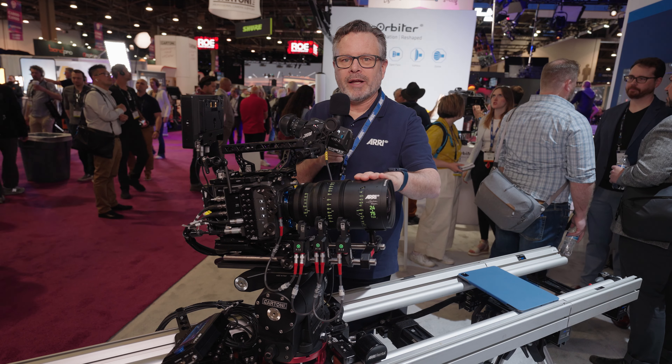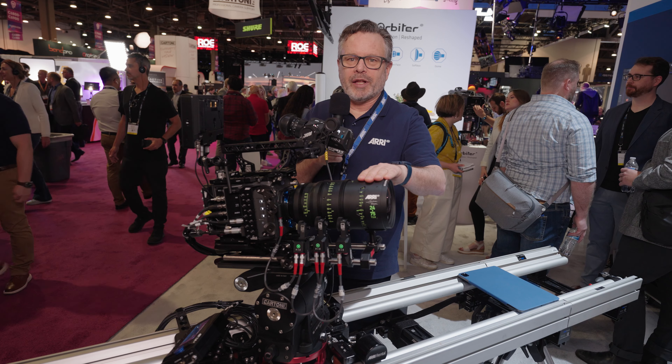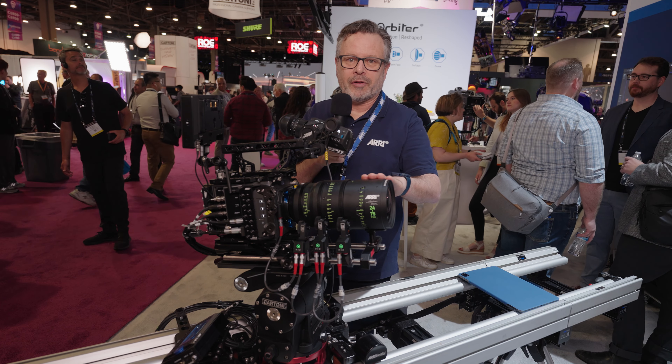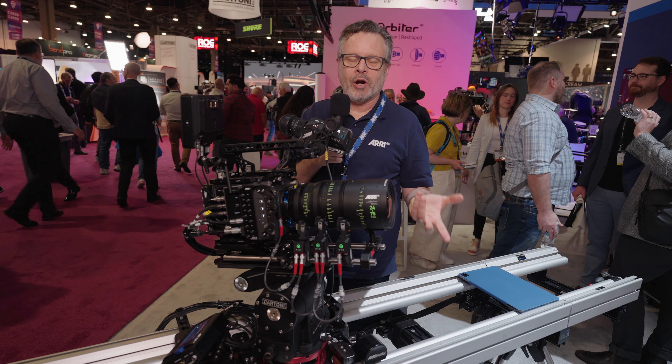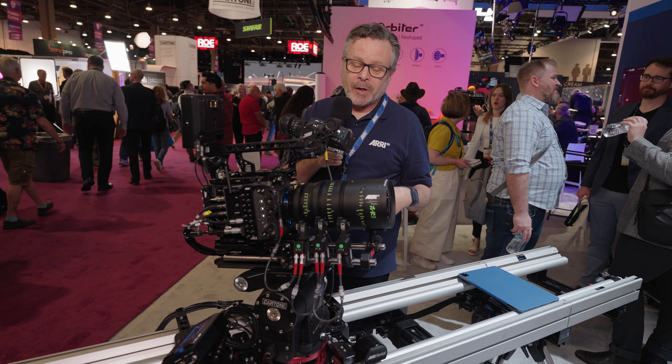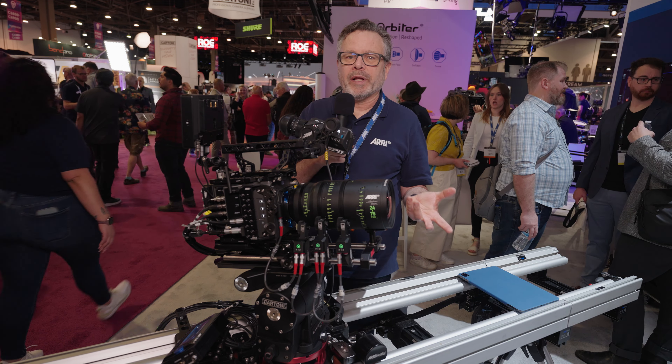We actually designed our lenses to get all of the color and contrast and dynamic range information that this sensor can handle to the sensor. They came out originally with the Alexa LF, but we knew this camera was coming and they were designed around the specs for this camera. So if you really want to deliver everything the sensor can handle, the Signature lenses are designed to do that — and that applies to both the primes and the zooms. They're very, very high performance lenses.